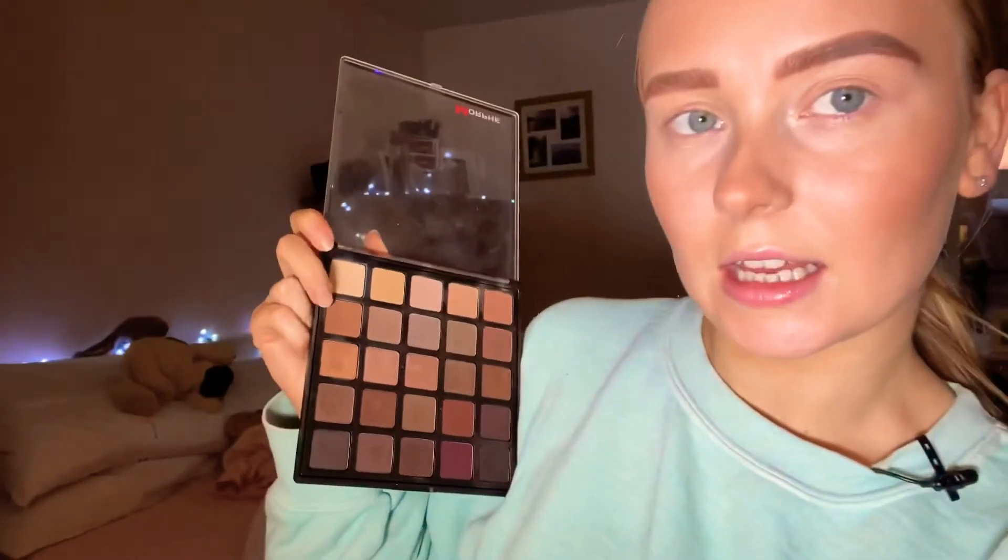For eyeshadow I'm going into my Morphe 25B palette and I'm just going to take this shade here and just swoosh that all over my eyelid.